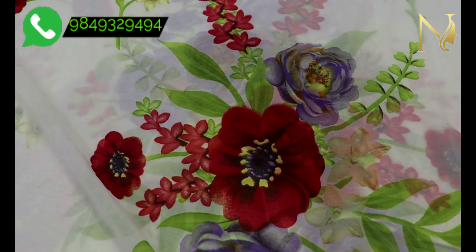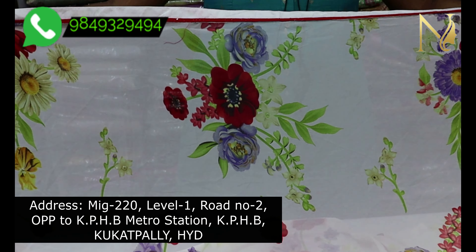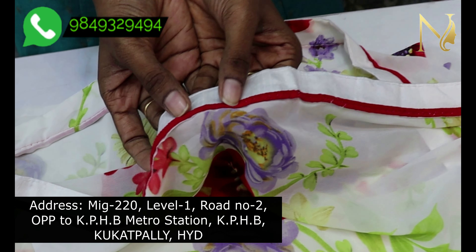The first sari is going to show the color combination of cream white. The sari also features a floral digital print, and we are going to show the sari's all-over design.